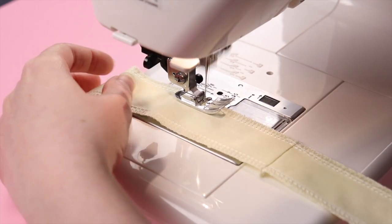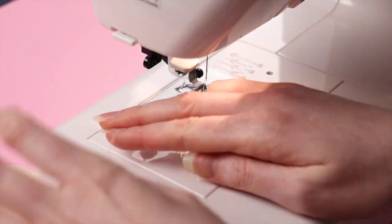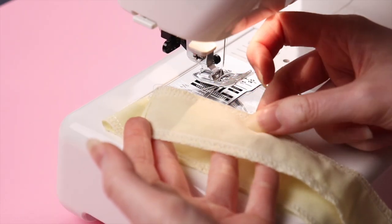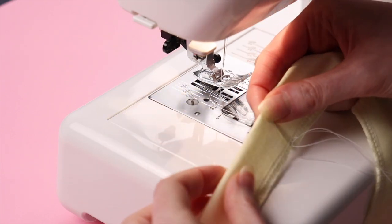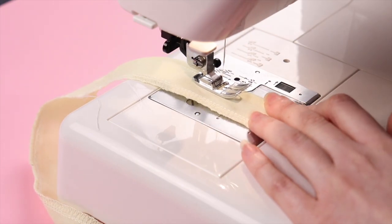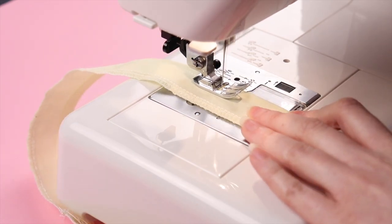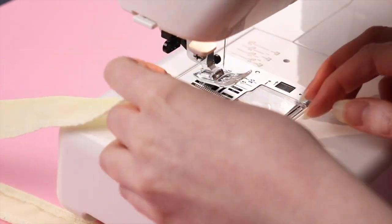A huge tip: make sure that you change your stitch length back to normal after doing this. You don't want to actually sew with a gathering stitch, and it's super frustrating to only realize after the fact and have to redo it. Now I'm going to the opposite side and folding it under to do my topstitch. It's a good idea to start at a side seam so your starting and stopping points with your back stitches are somewhat hidden. Now we're going to set this piece aside and move on to the skirt.